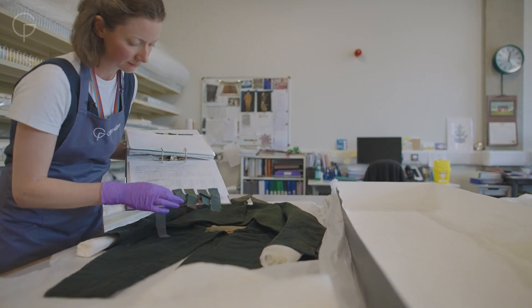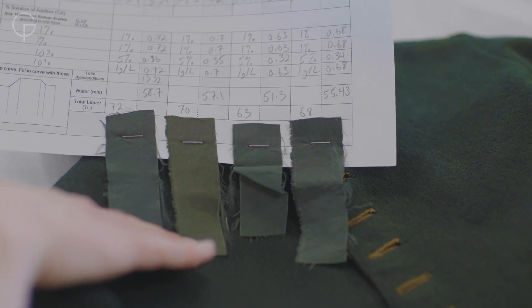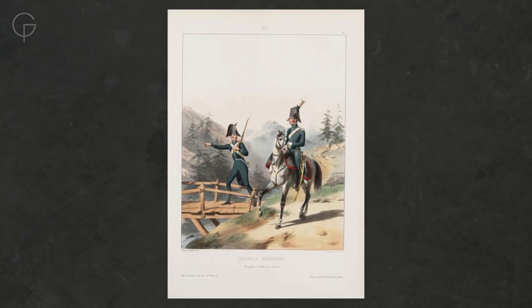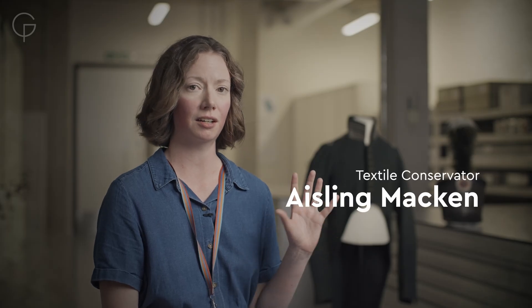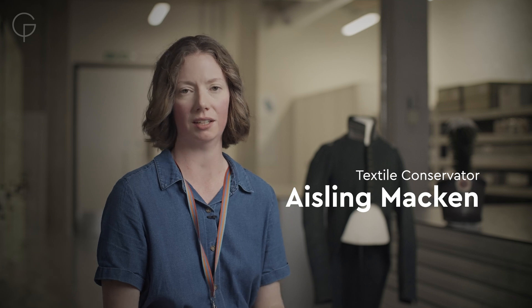The uniform is an amazing vibrant green, which was initially called finance green because the French Imperial Customs were in charge of collecting taxes on imports and exports to the country. Because there are a few holes in this uniform and we need to support them with custom dyed wool fabric, I need to dye this fabric to match this amazing finance green.